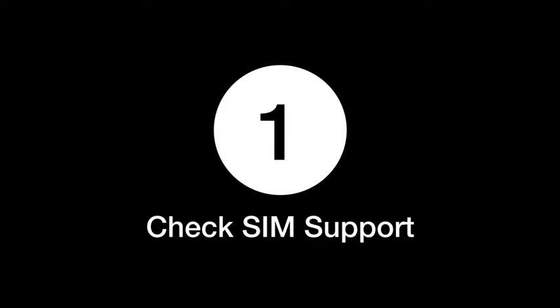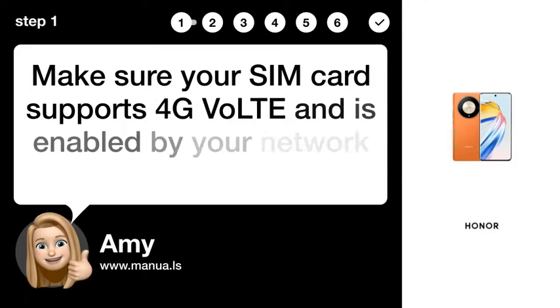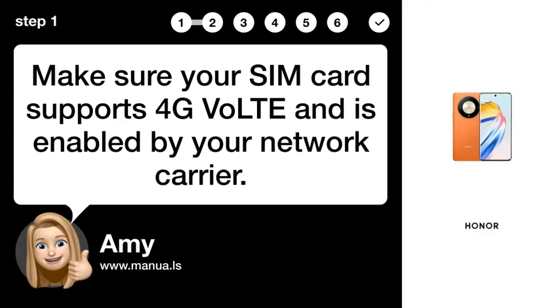Step 1: Check SIM support. Make sure your SIM card supports 4G VoLTE and is enabled by your network carrier.